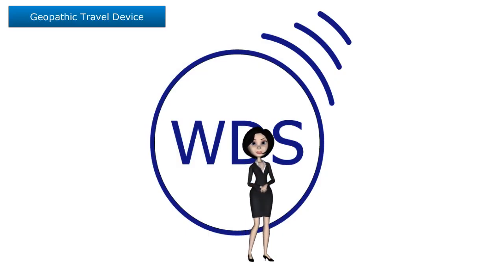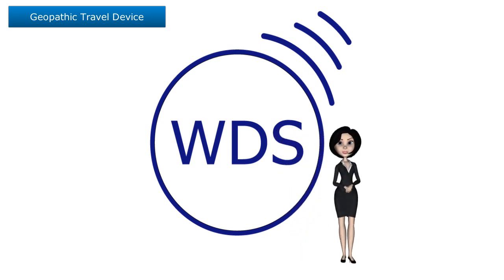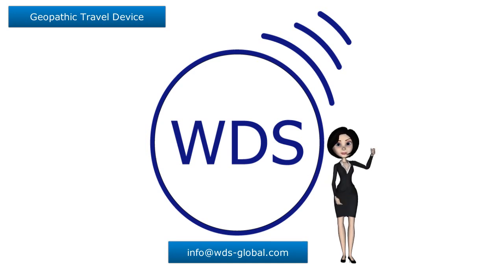Thank you for watching. If you have any questions about the Geopathic Travel Device, please see the email address below: info at wdsglobal.com.